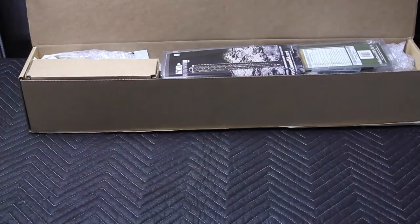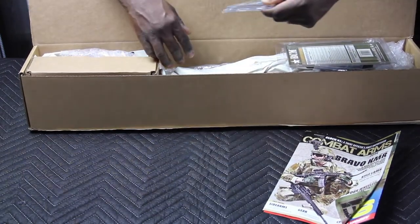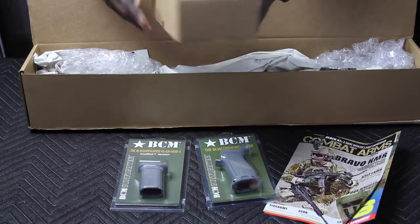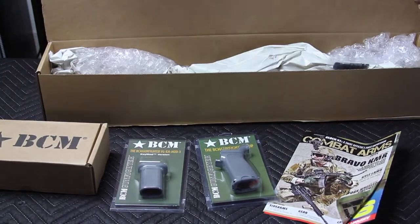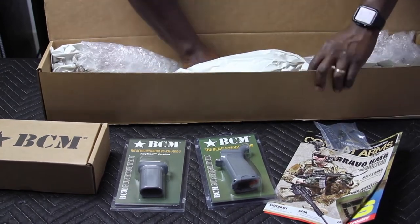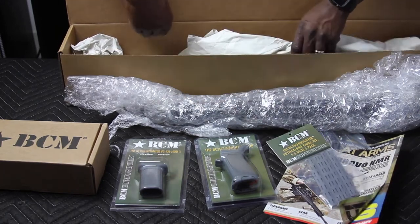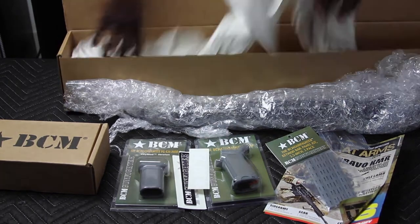Well packaged. There's a magazine in here I haven't taken a look at yet. We ordered the BCM Gunfighter grip Mod 3 — I'm going for a combo of gray and black, keymod version. There's also the BCM Gunfighter vertical foregrip, a stock, and in the box we have a Picatinny mount for lights or accessories, and a keymod rail panel kit.